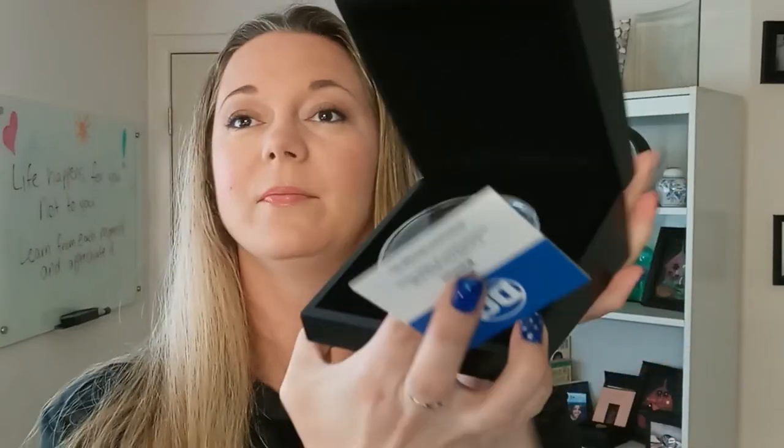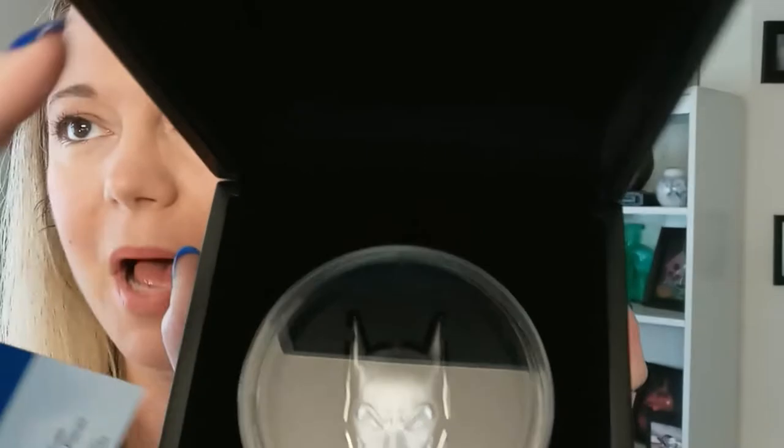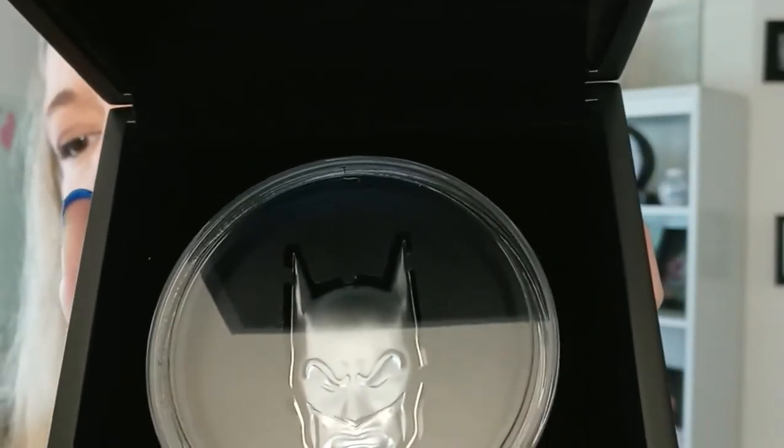Inside of this box it's like a piano-finished box, and inside it has a black velour and you see this mask of Batman. There is also a certificate of authenticity inside. This is a limited edition piece — there are only five thousand of these that have been made. I'm going to go ahead and take this capsule out of the box so that we can get a really good look at this.